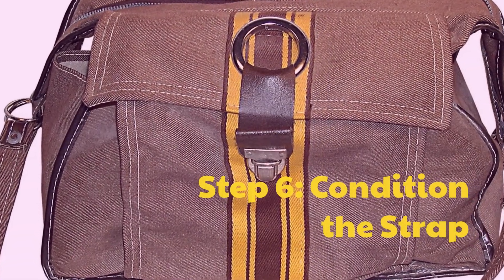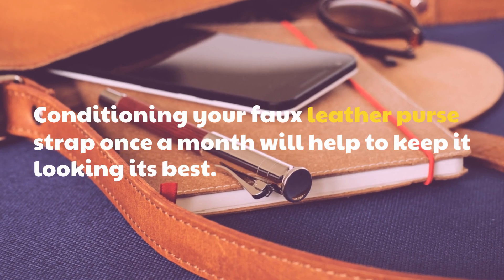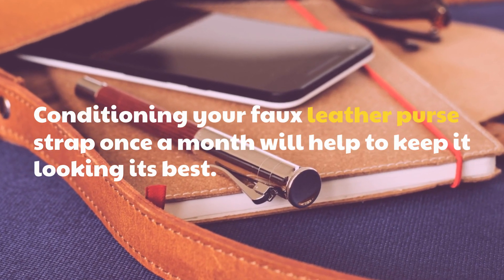Step 6: Condition the strap. Conditioning your faux leather purse strap once a month will help to keep it looking its best.